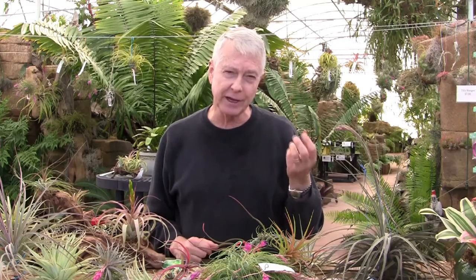You can put them on anything — people say can I put it on my seashell or on my roller skate? I tell them they'll grow great on your bedroom mirror. It doesn't make any difference. What makes a difference is light and water — they need light and water. And if they're in an environment where they get wet and don't dry out very quickly, they need air movement as well to keep them dry in between waterings. They don't want to be soaking wet for very long.